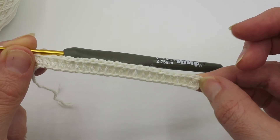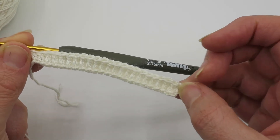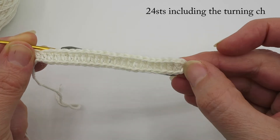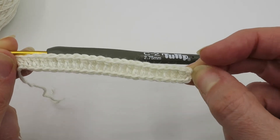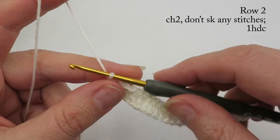You should now have 24 stitches, counting the turning chain where you skipped three chains as a stitch. Now we're going to move on to row two.